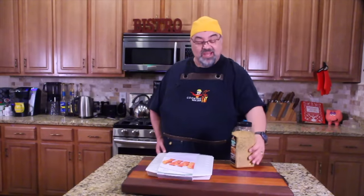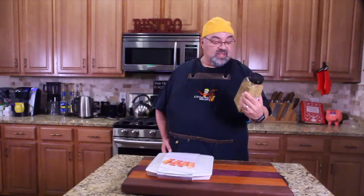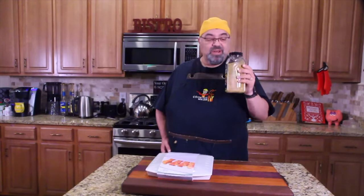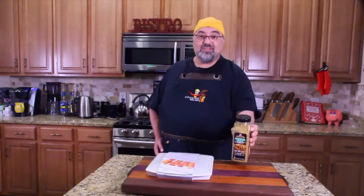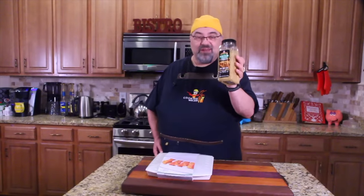So I'm at Sam's Club, and look what I found. Everybody knows Montreal steak seasoning, right? This is Montreal chicken seasoning. I'm going to experiment with this — I can do a short little video. It smells amazing. Montreal steak seasoning has been around for years, but Montreal chicken seasoning just got released and I'm pretty excited about it. If you want me to try this out and let you know what it tastes like, I'll let you know.